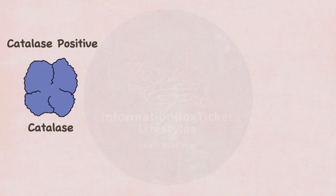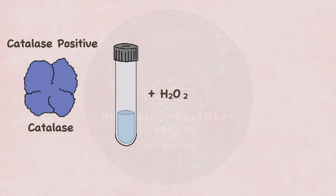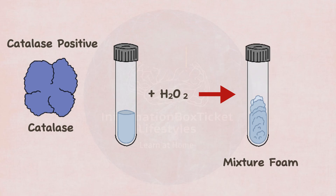It is also catalase-positive, which implies it has the ability to make catalase. To test for this, a few drops of hydrogen peroxide are applied to the suspicious bacterial colony. If catalase is present, it causes hydrogen peroxide to split into water and oxygen.